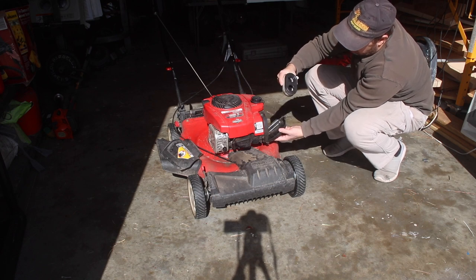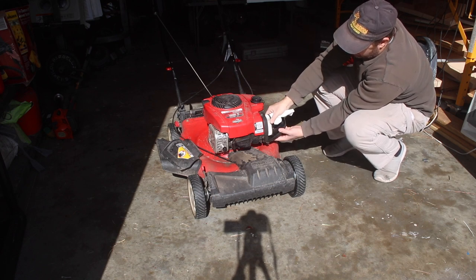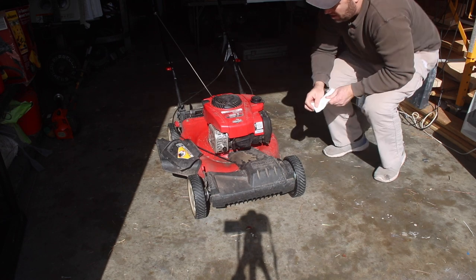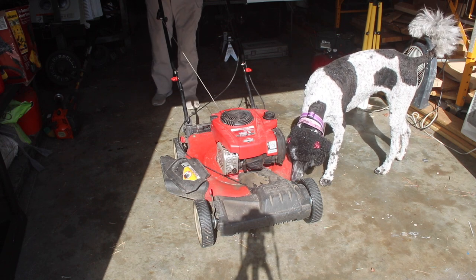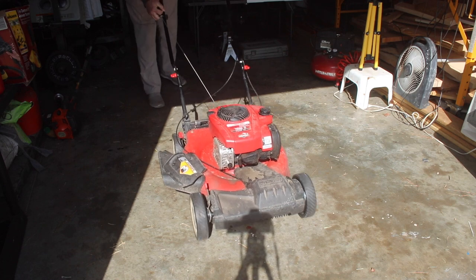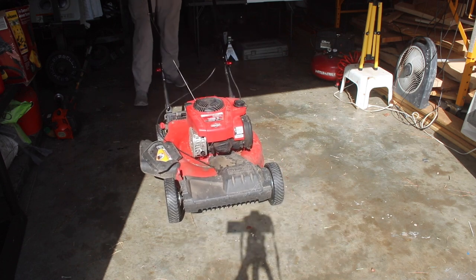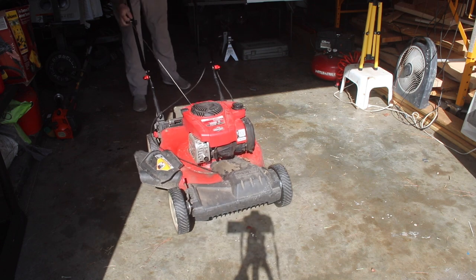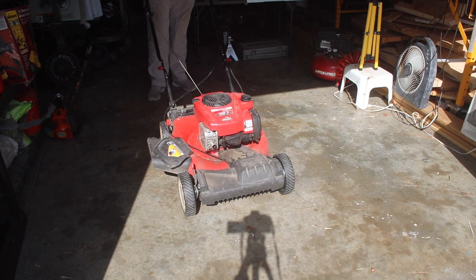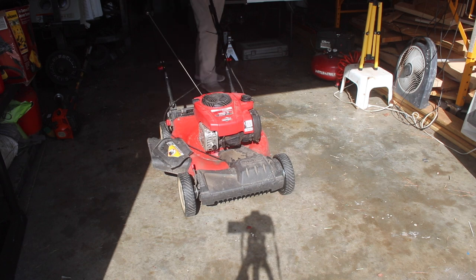I'm going to look at the air filter. This air filter looks brand new, so no need to replace that or do anything with it. I don't suspect there's going to be an issue. Sounds healthy.